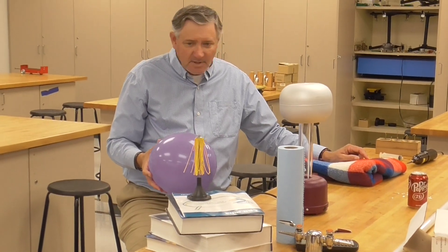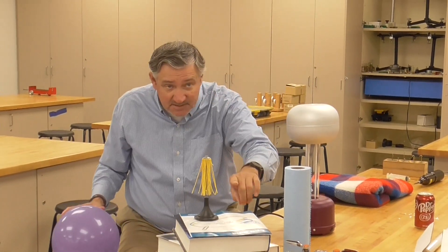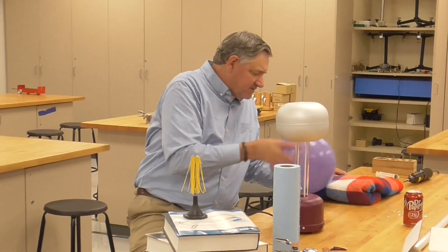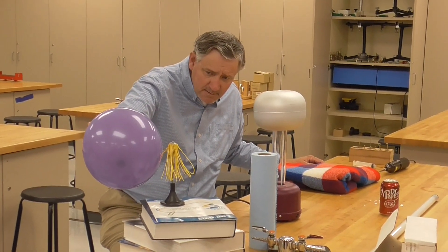I need to know the chihuahuas. The chihuahuas here run away. That leaves the St. Bernards - they're attracted to these chihuahuas. Now, this is kind of a slow process. It works, but it takes a while.